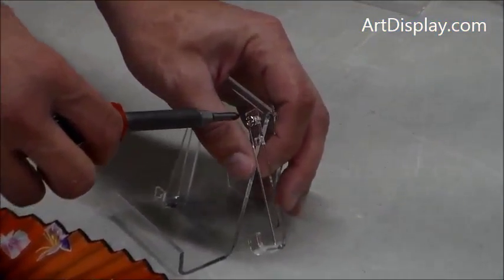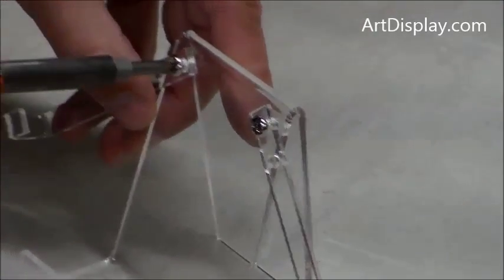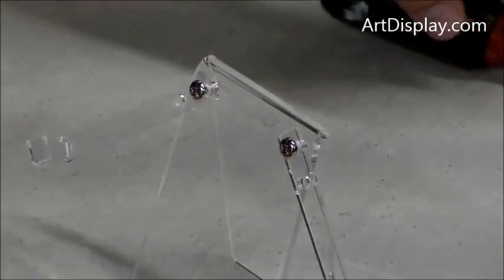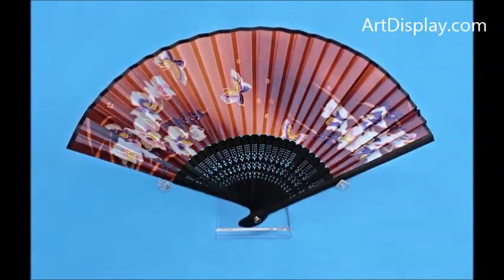To use this, you adjust the arms, position them where you want, and gently tighten the screws to hold them in position. This way, you can hold the fan open to the amount you want, or where the fan naturally wants to sit. And that is the Fan Holder by ArtDisplay.com.